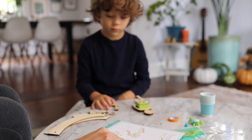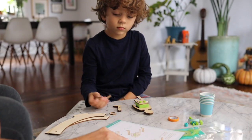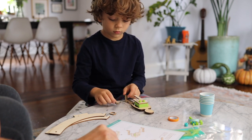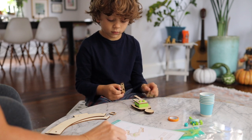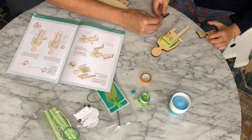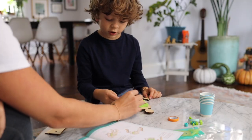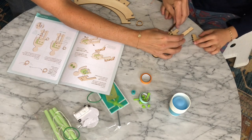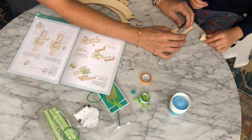Step seven: with the toes facing down, slide the leg pieces onto both ends of the dowel. Either leg pieces — the toes are facing down. Look at the toes. So the toes have to go like this. They're like the bottom of the shoe. So slide one here, and then the other one.